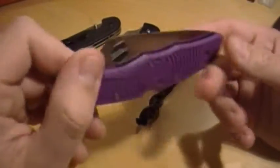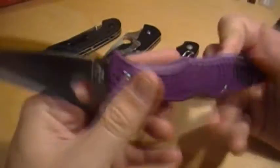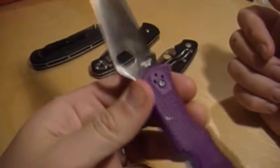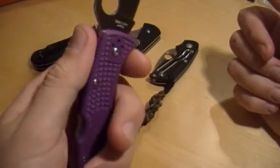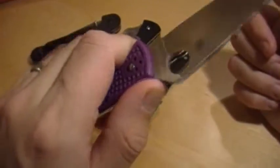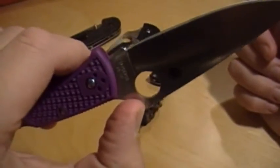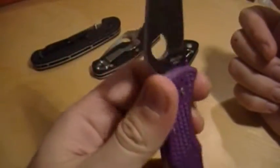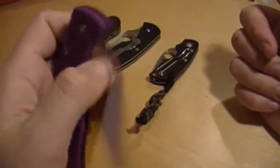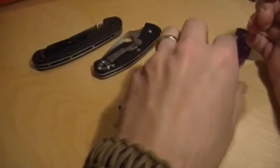Spyderco Endura, purple, full flat ground. This knife is sick — I can't say anything bad about it. I know Xacto loves his Enduras, and that's kind of the reason why I wanted to pick one up, to see what the big deal was about. And they are awesome. Lightweight, big blade, super sharp, VG10 steel. Spyderco. Awesome.